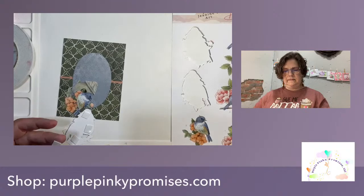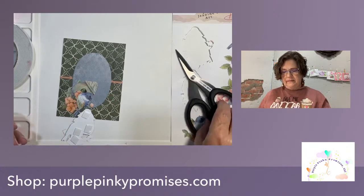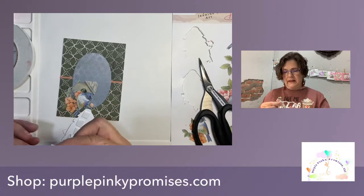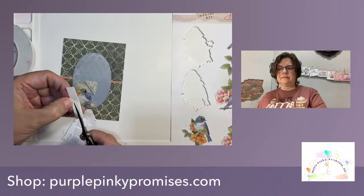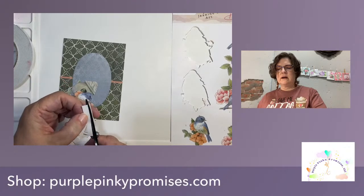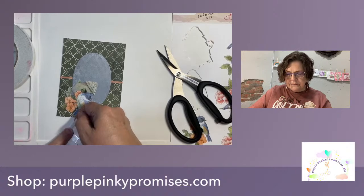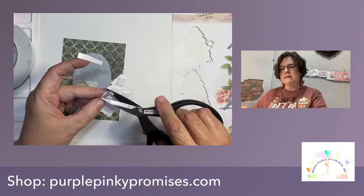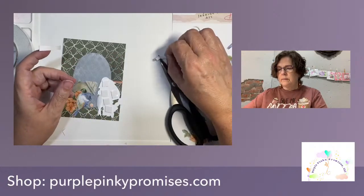I'm going to take my thinnest foam and start cutting and layering. There are four layers for this one — it looks like all of them have four layers. I'm going to grab a big piece and just start cutting. There's a little spot we need to pop out, so pay attention for those — just an FYI. I'm going to cut a little strip here.